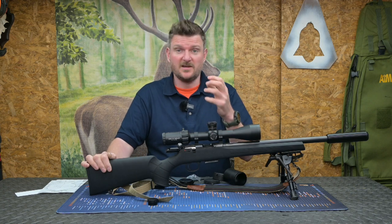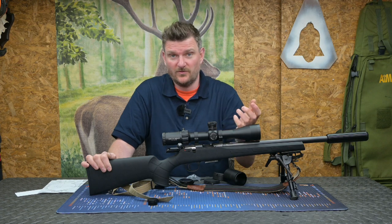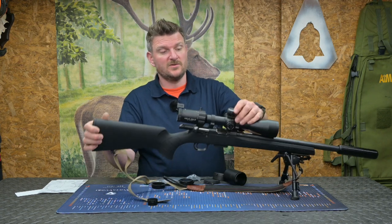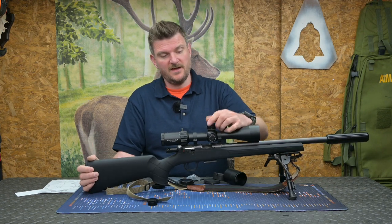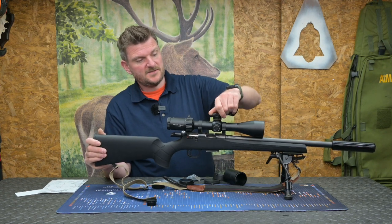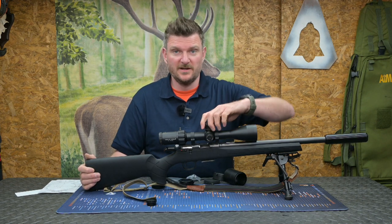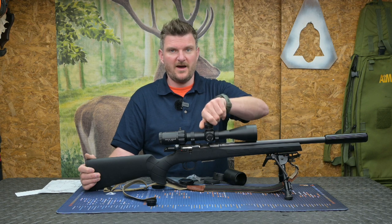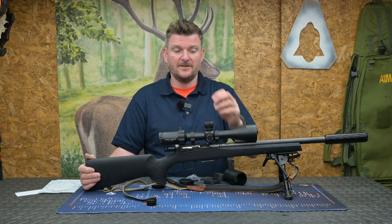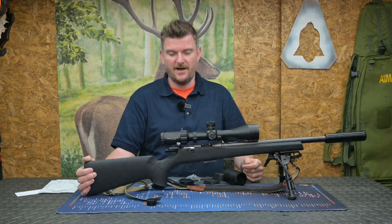The turrets have got really positive clicks — you can count them both through your fingertips in a tactile nature or you can count them in your head: 1, 2, 3, 4, 5. And of course it's laser engraved with lovely white imagery here, it's clear and you can see those actual click values you're dialing in. There are 6 milliradians per entire turn of the turret so that gives you quite a lot of capability certainly on a hunting rifle without having to go into the second rotation. There is a zero stop on this as I said, but it doesn't have an overall rotation indicator, so do be aware of that.